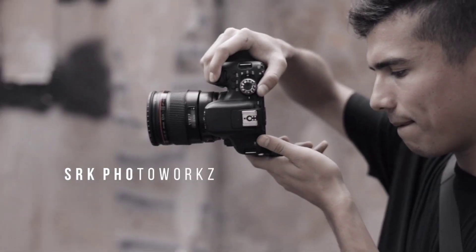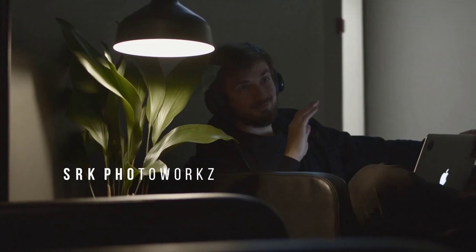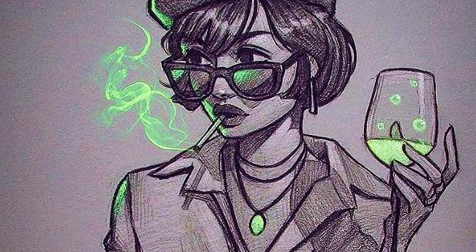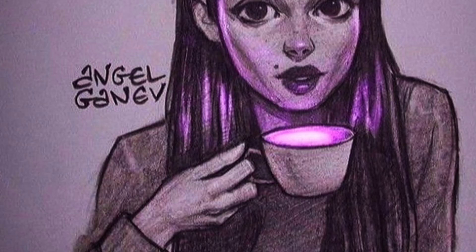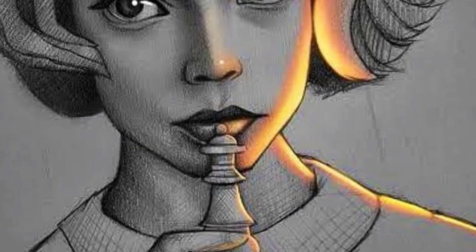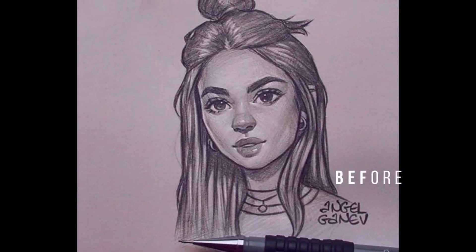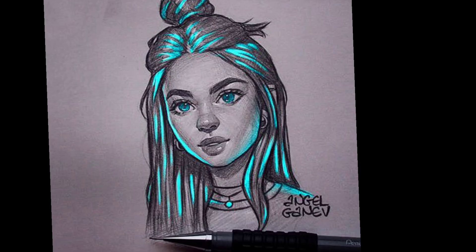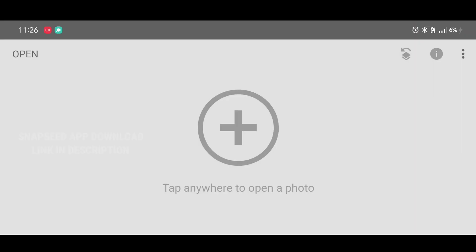Hello guys, welcome back to the SRK Photo Works YouTube channel. In this video I will show you how to draw a glowing light effect like this using the Snapseed app. This type of editing is trending everywhere and it's a very easy trick — just follow all the steps with me and watch the video till the end. You can see the before and the after — it looks so amazing.